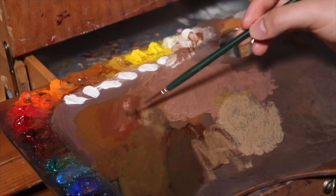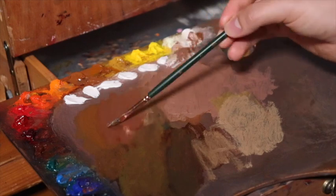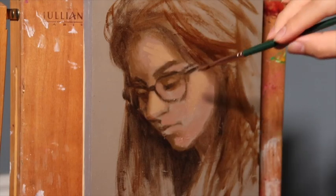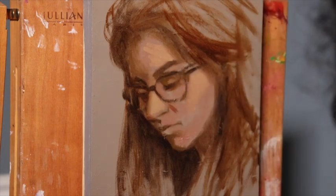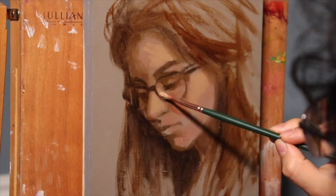Now we're mixing right into the other wet mixtures on the palette. Ideally, you want to have a larger palette than this when you have that many colors. But if you mix right into your previous puddles, it's not that big of a concern — though it is a little bit better if you do have a larger palette, truth to be told.